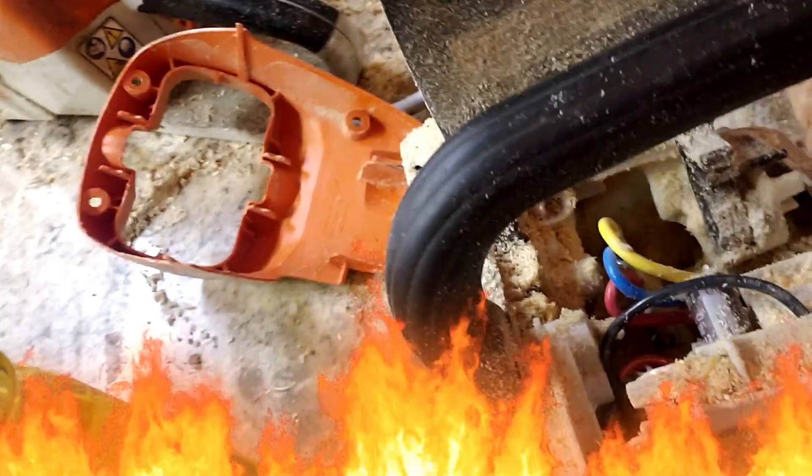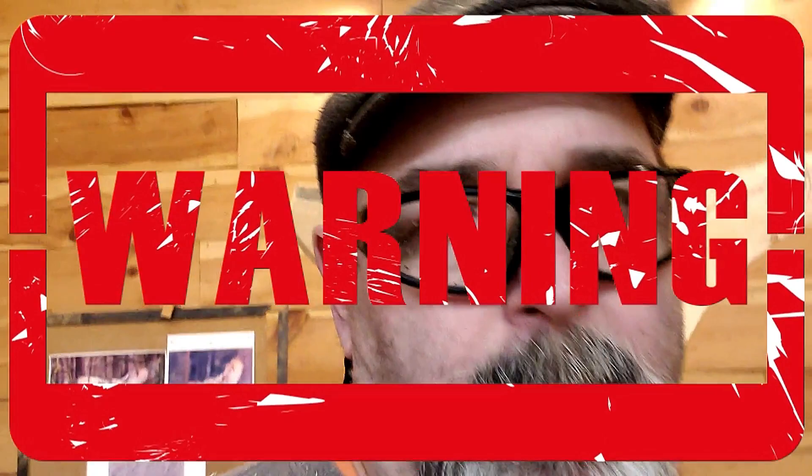That whole thing is filled with sawdust. I mean, look at that — that is not good. You've got to take time once in a while to pull this all apart, because the sawdust goes in there and you can feel the heat coming off the motor. What happens is it builds up so much heat you'll fry the motor and the electronics, and your battery is going to give you warning signals saying it's too hot.